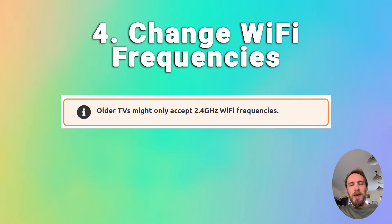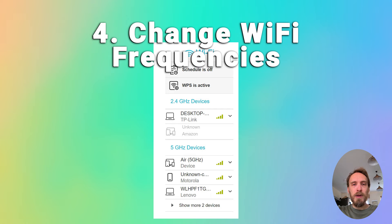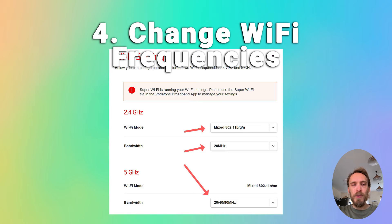A pretty common issue, particularly with older TVs, is that they cannot connect to the 5GHz Wi-Fi channel that modern routers use and can only connect on 2.4GHz instead. Check the user manual for your TV to see which bandwidths it supports — even some TVs from as late as 2018 only support 2.4GHz. Go to the router's admin page at 192.168.1.1 or similar and check that it is broadcasting both the 5GHz and 2.4GHz signals. You can also change the megahertz that each frequency broadcasts at from within your Wi-Fi settings, which can help if there's interference.